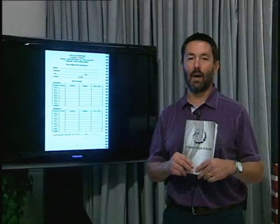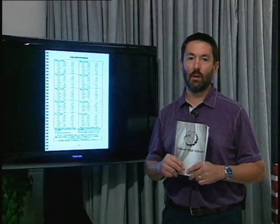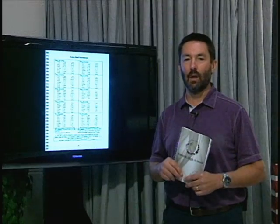Let's skip ahead a bit to page four — that's the bell schedule. At the bottom it explains how our A and B lunch system works.